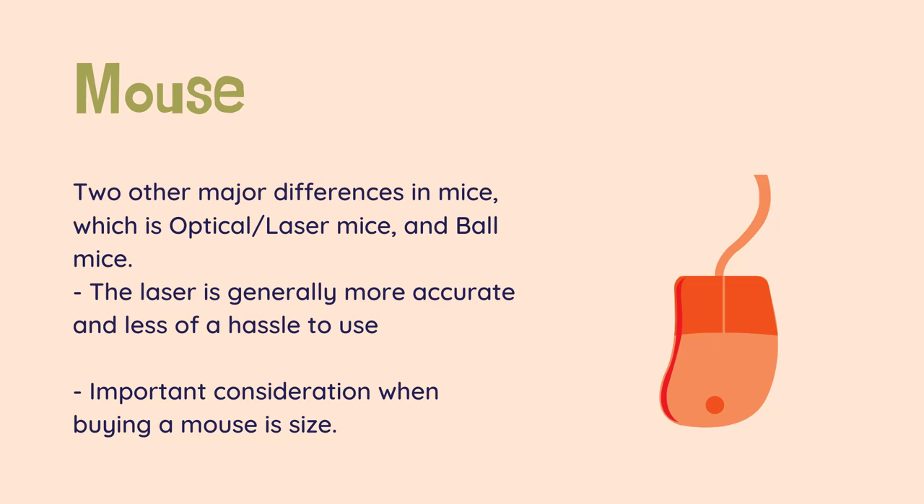There are two other major differences in mice: optical or laser mice, and ball mice. This is how the mouse tells where it is, with the laser measuring the distance it crosses when moved, and the ball measuring how it rotates. The laser is generally more accurate and less of a hassle to use, and can be used on more surfaces, but the ball mouse is cheaper. Ball mice are rarely seen today. The last important consideration when buying a mouse is size — you should always try to put your hand on a mouse and move it around to see how well it feels in your hand.